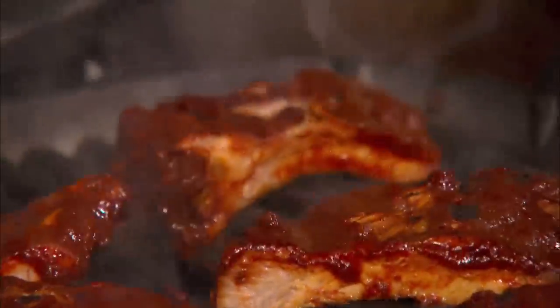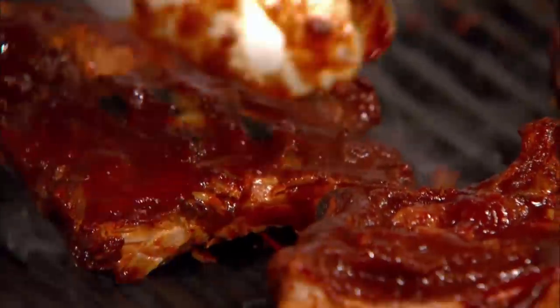It smells fantastic. Well, I'm very pleased to hear it. Coming from a two-star Michelin chef, that makes me feel happy. Well, I only barbecued burgers in the summer.